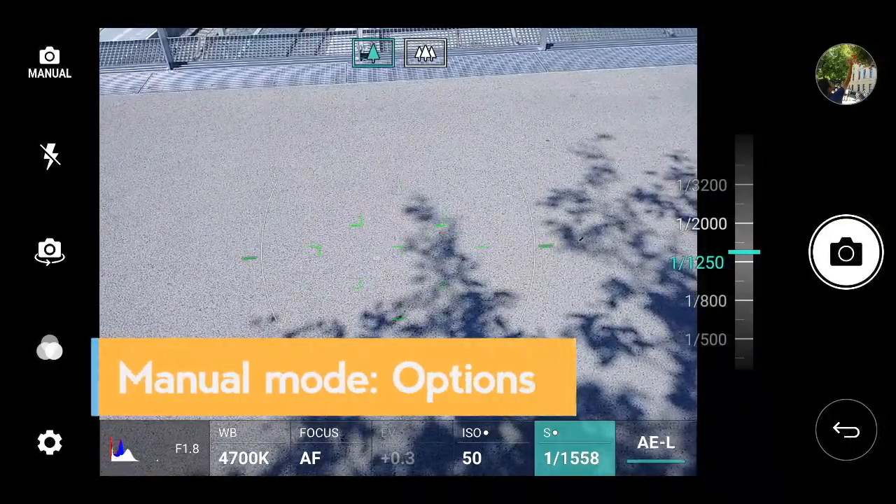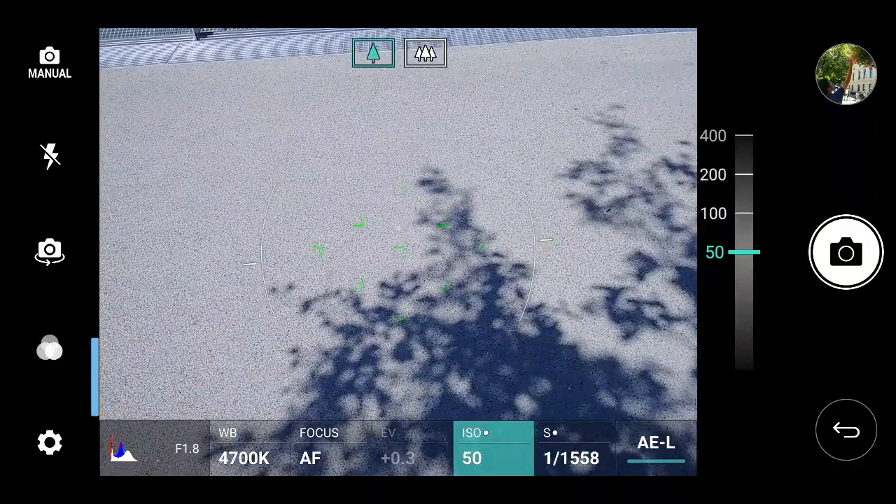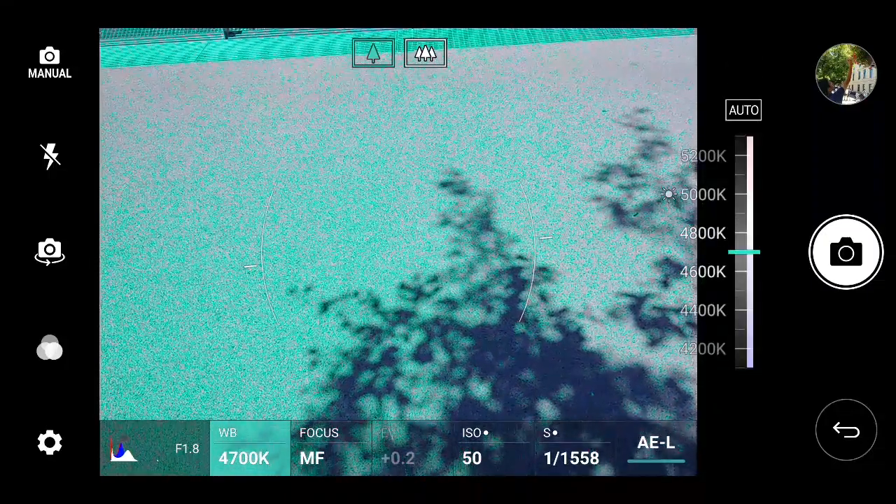In manual mode, the LG G6 lets you control the shutter speed, the ISO, the type of focus, and the white balance — with a histogram visible on screen.